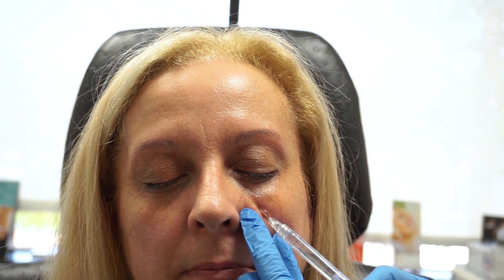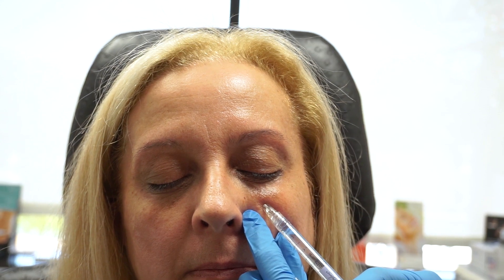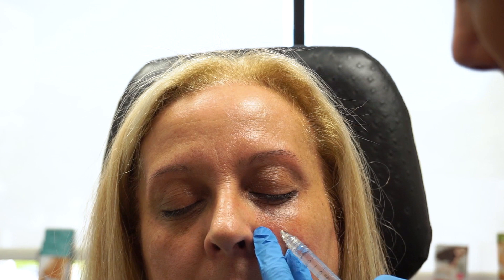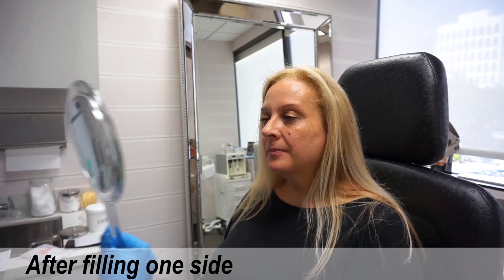I am using Restylane Refine on you. We've done this side now and not yet that side, but I want you to take a look. You can hold the mirror.